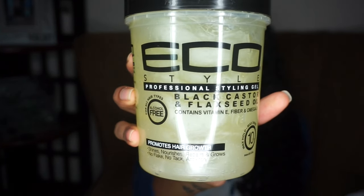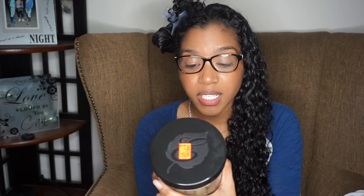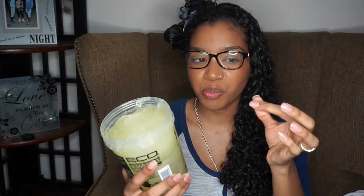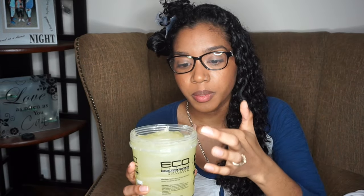It says it promotes hair growth, shines, nourishes, repairs and grows, with no flake, no tack, and anti-itch — we'll see about that. To use it you apply it on wet or dry hair, work a design amount throughout and style. It claims to be weightless and leave your hair with a healthy shine and superior hold. Let's see, because I don't like products that weigh my hair down. Now let's talk about the texture — it's a little thicker than I thought it would be. It does have a shine to it, but it's definitely not as smooth as I expected.